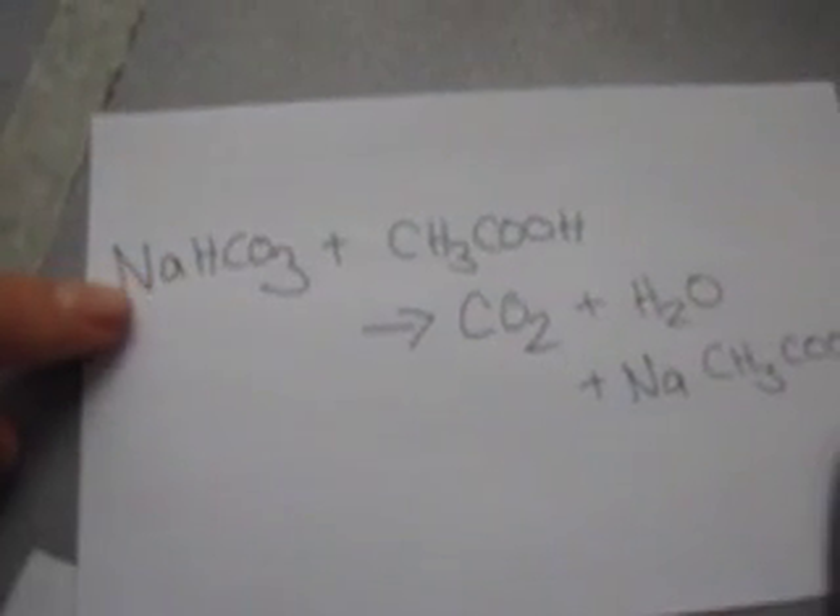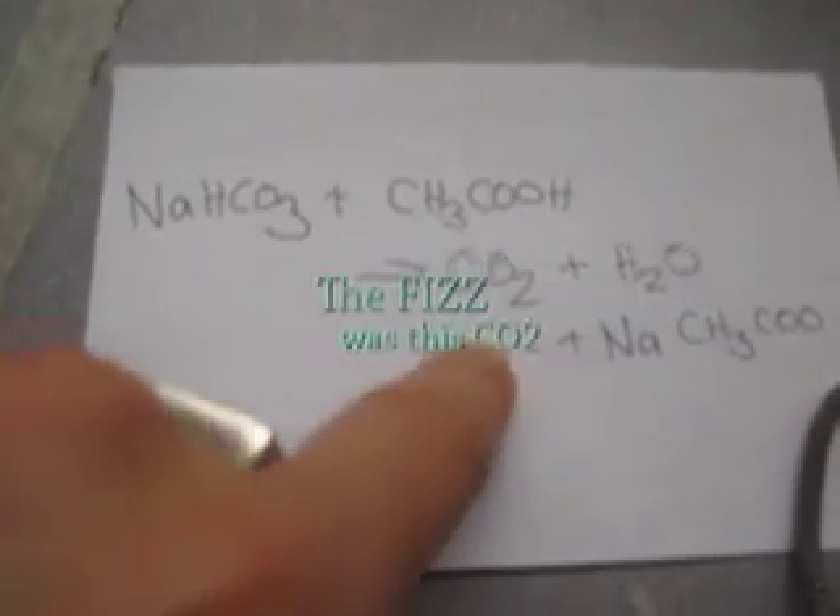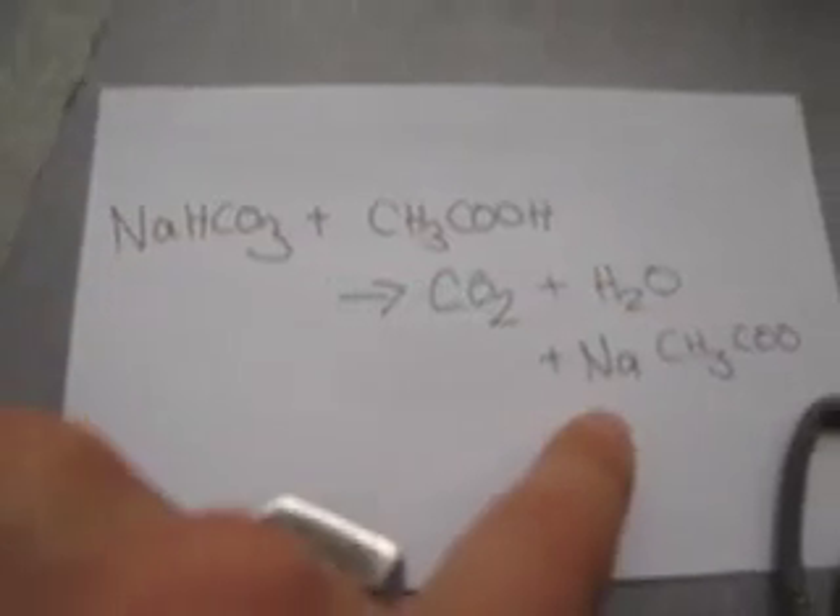What happened to those 0.15 grams? What was the fizz? Let's take a look at the reaction. Here it is: sodium bicarbonate plus acetic acid yields — put those two together — and we end up with carbon dioxide gas, water, and sodium acetate.